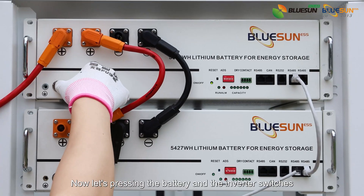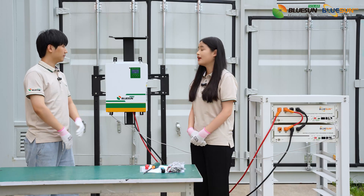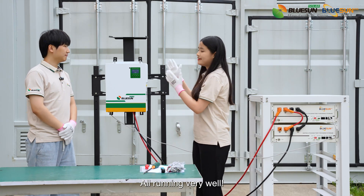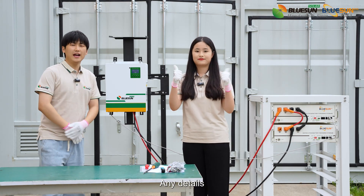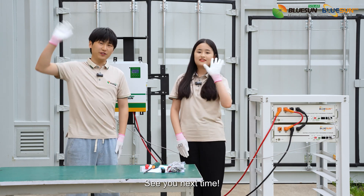Now let's press in the battery and inverter switches. Perfect! All running very well! For any details, please subscribe to the Bluesound page. See you next time!